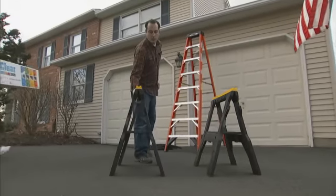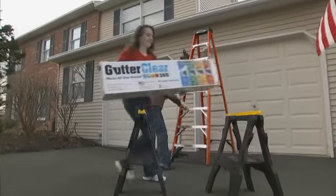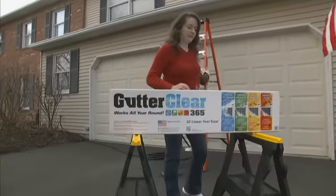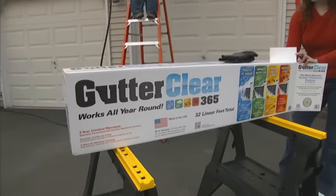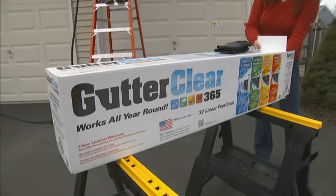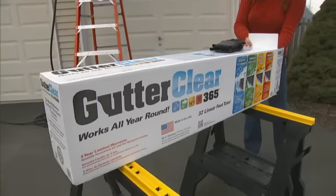GutterClear 365 is an advanced filtration system designed to fit easily into standard 5-inch K-style gutters. Once installed, GutterClear 365 allows water to flow unrestricted through your gutters and away from your home. It will prevent leaves, debris, pests, ice and snow from entering and clogging your gutters.